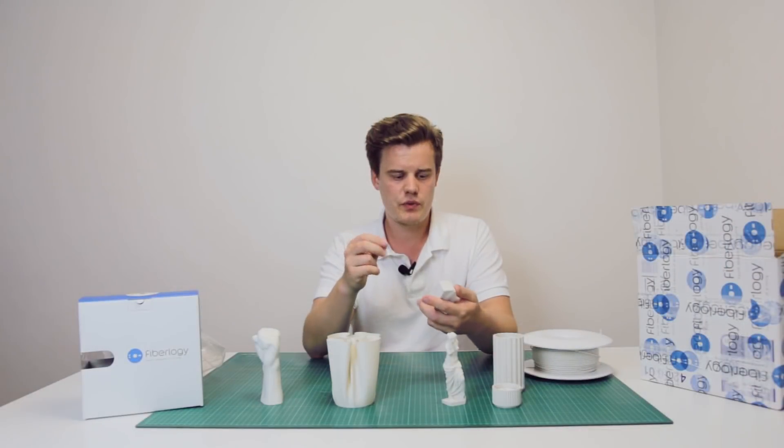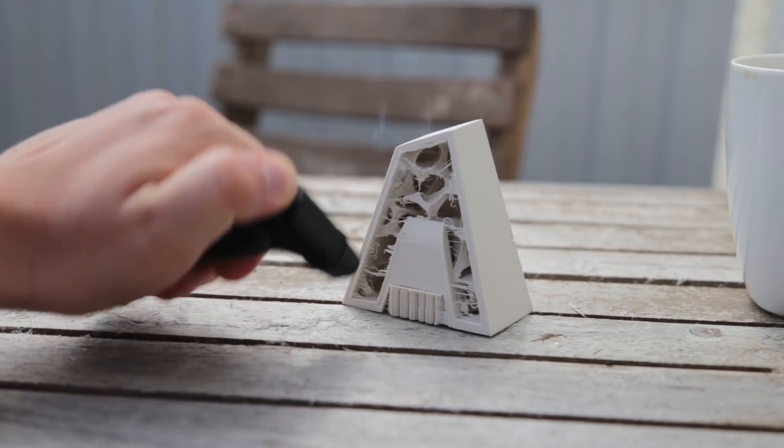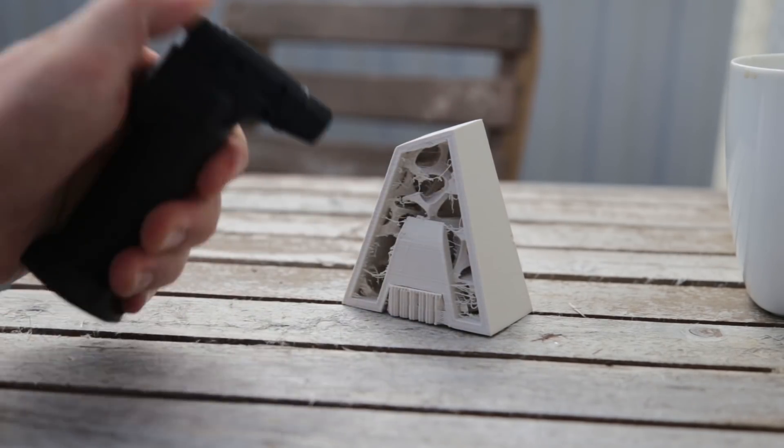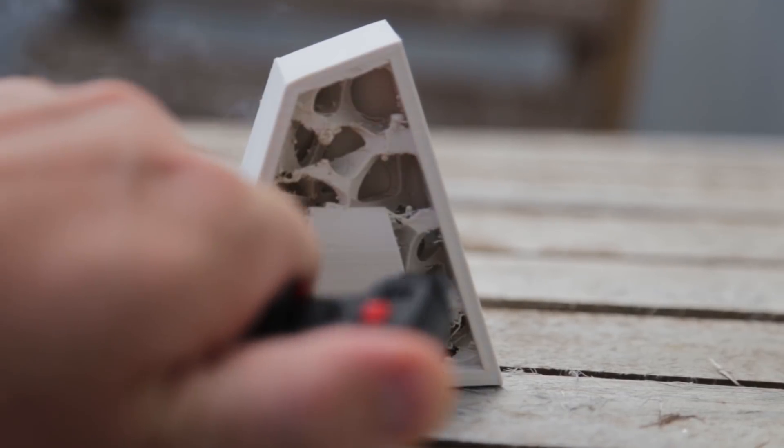Speaking of stringing, if you have some issues with that, I tried some techniques. They're okay — maybe I wouldn't recommend everyone to do that, but it does help a little bit. It still leaves a little bit of molten plastic behind though.